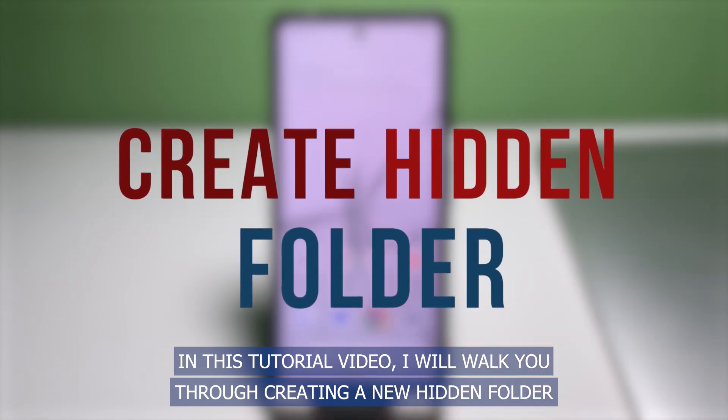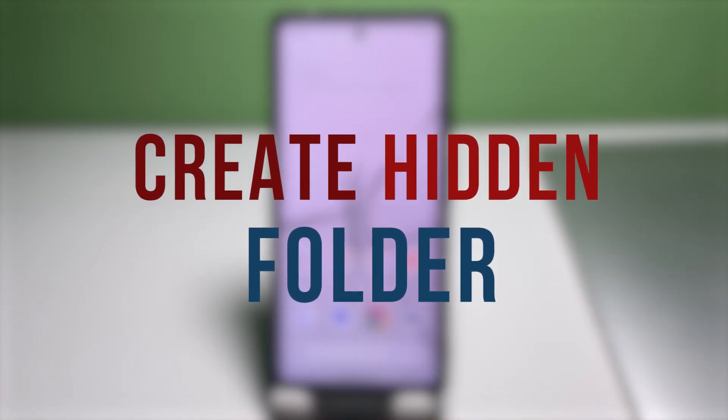In this tutorial video, I will walk you through creating a new hidden folder where you can store sensitive information on the new Google Pixel 7 smartphone.